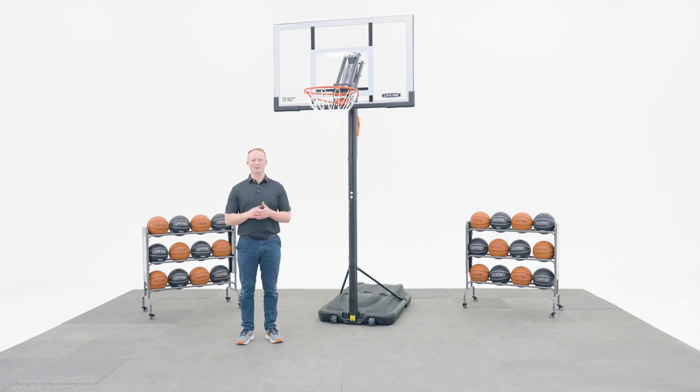Welcome to the Lifetime Assembly Channel. My name is John and today I'm going to help you assemble your portable Action Grip Basketball System with a 54 inch polycarbonate backboard.